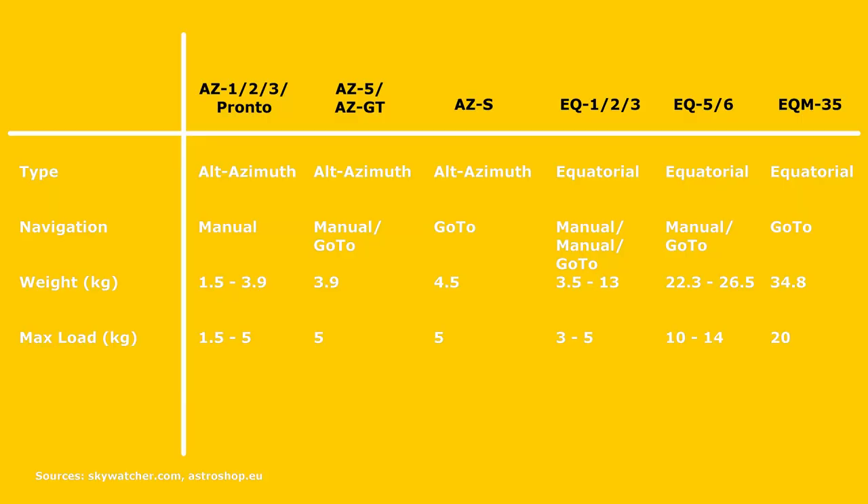Now let's see which are the more popular mounts Skywatcher offers and what their main features are. The AZ-1, 2 and 3, including the Pronto version, offer the same basic design with only differences to the mount's rotating head. The AZ-5 and AZ-GT share the same design — the difference being that the AZ-5 is controlled manually while the GT is a Wi-Fi enabled go-to mount. The AZ-S is the sturdiest of all these alt-azimuth mounts and also features go-to navigation. On the equatorial side, options range from the lightweight manual EQ-1 to the heavy-duty go-to enabled EQ-M35.